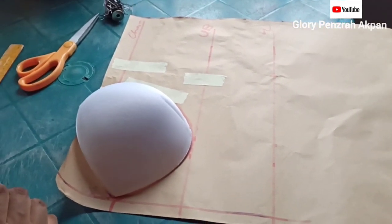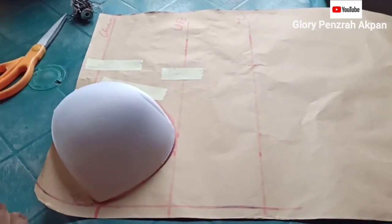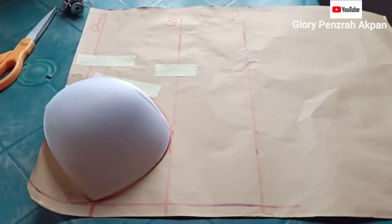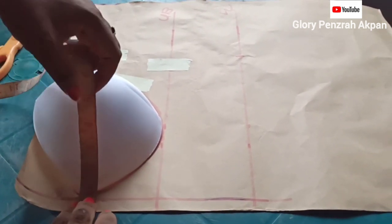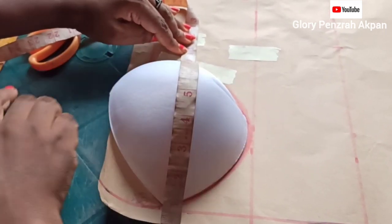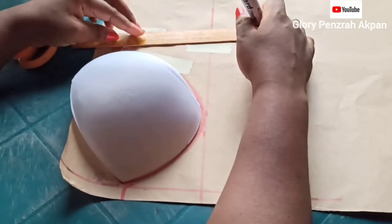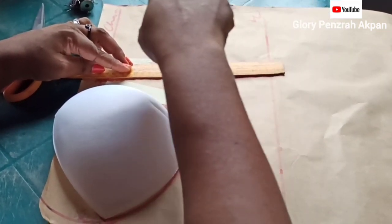Our breast circumference is 40.5 inches. Divided into 4 would be 10.1. I like to make the front bodice bigger than the back bodice. So I'm going to add 0.5 to 10.1, which makes it 10.6, and I'm going to take out that 0.5 from the back. I'll place my tape at zero at the center front line and move my tape over the bust cup, ensuring the tape is going through the apex of the cup. Then coming to the chest line, I'll mark my 10.6 inches.